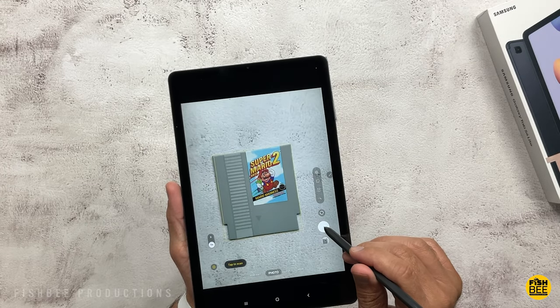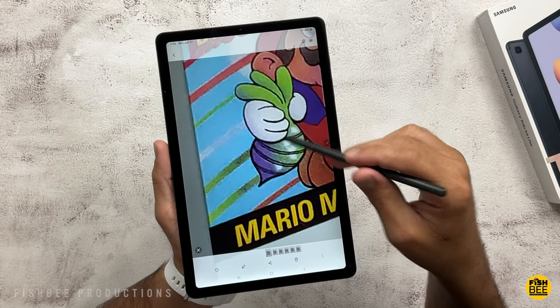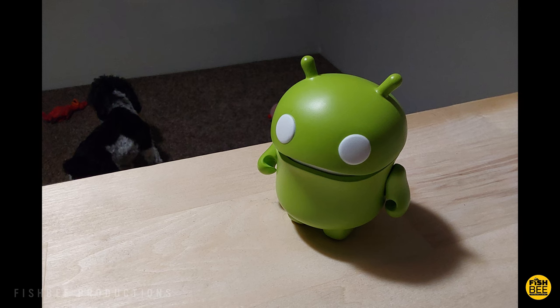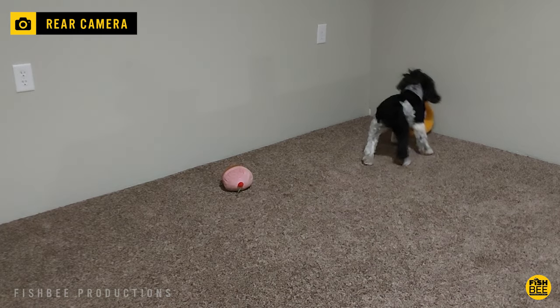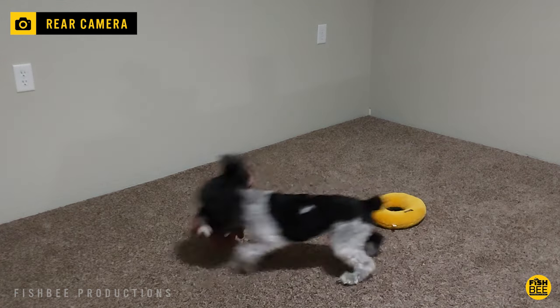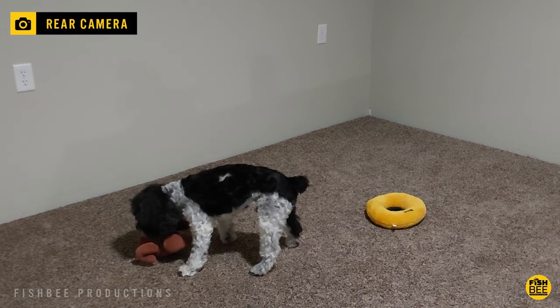If you have the older 2020 Tab S6 Lite, you're probably not going to want to upgrade — it's just too similar in pretty much every category, unless you specifically want longer software updates. If you're on the fence, you may want to wait and see what the Tab S8 FE or S9 FE brings later this year — that's likely going to be the next popular budget-friendly tablet from Samsung in 2023, and it sounds like they may come out with more than one size or version.